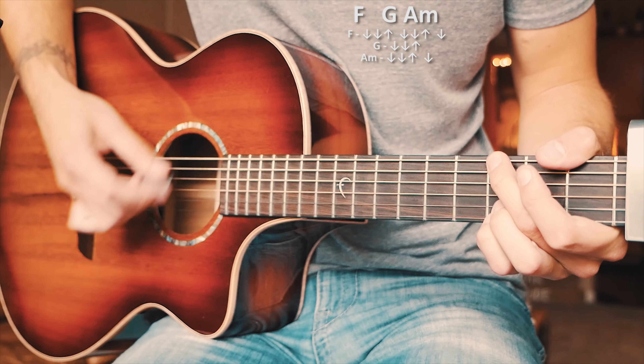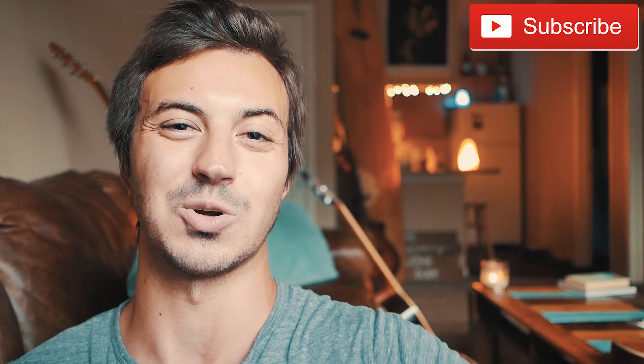And that is everything you should know to play 'Find You Again' on guitar. If you have any questions, hit me up in the comments below — I'm usually pretty quick getting back to those. If this video helped you out, hit that subscribe button. I have about 680 other guitar and ukulele lessons on this channel and I usually try to post at least three to five new lessons every single week, so if you're learning guitar or ukulele, this could be a perfect channel for you.